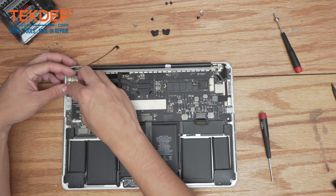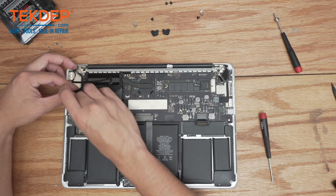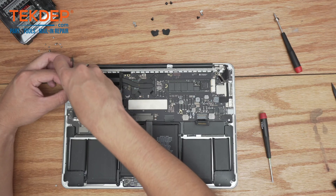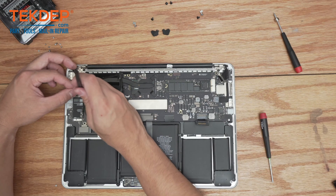Before we do any more screws, I'm going to first plug in the Wi-Fi antennas. I'm going to start inside and work my way outward. You can go any way you find easiest — I've done this a lot and found inside-out is typically the easiest way for me.